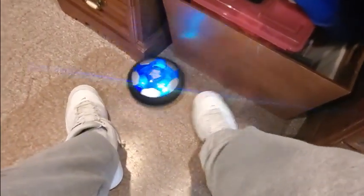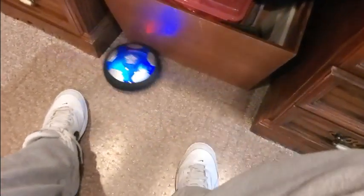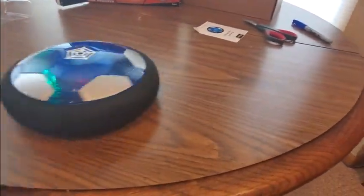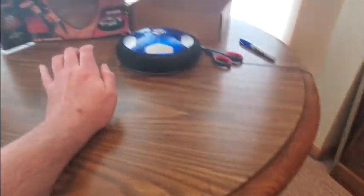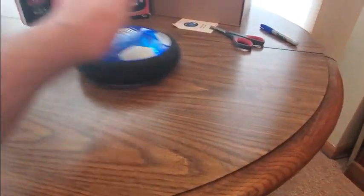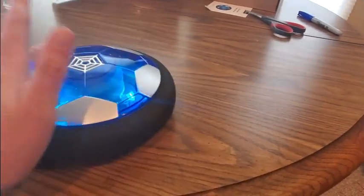So you can play games with it indoors in the rain. It's pretty loud, but I think it's because of the mat — yeah, it's because of the mat. Look how it glides on a smooth surface. It lights up every time it hits something or you kick it.